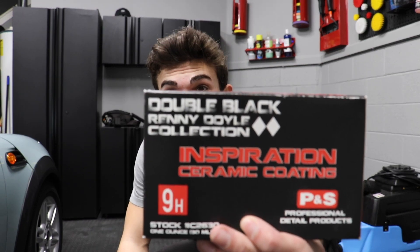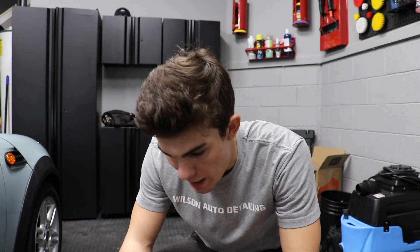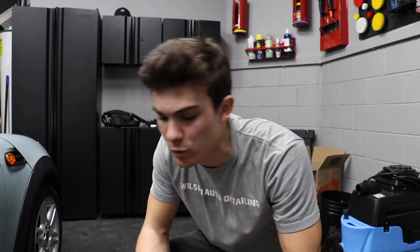What's going on guys? Welcome back to the Wilson Auto Detailing Community and Garage. In this video we're talking about the Double Black Rennie Doyle Collection Inspiration Ceramic Coating. This is the P&S product, their ceramic coating. You might be familiar with Bead Maker — they've got a few different products out.